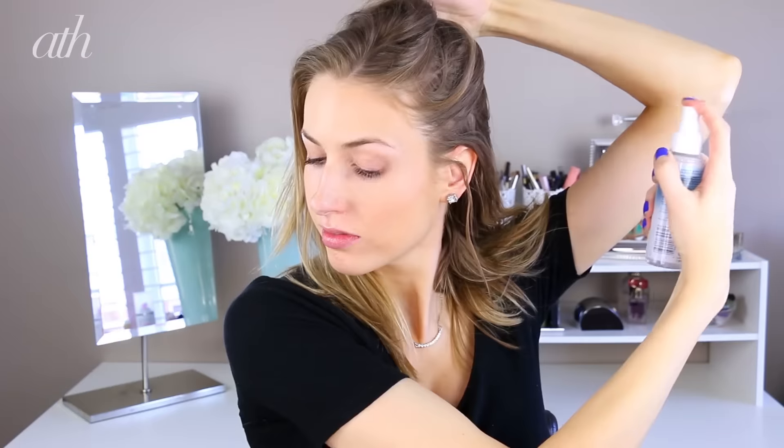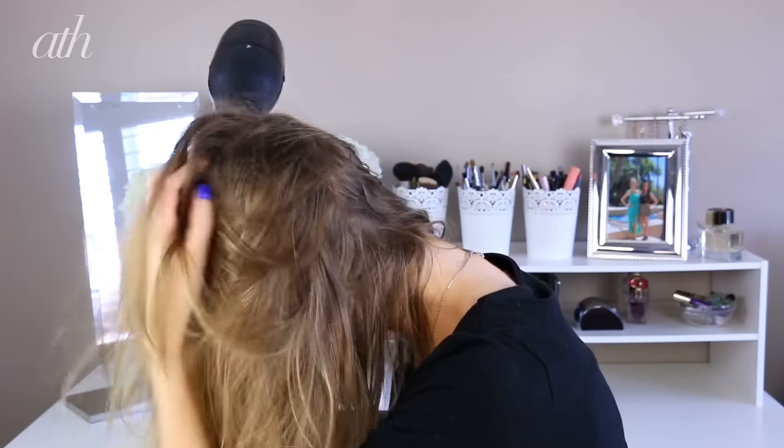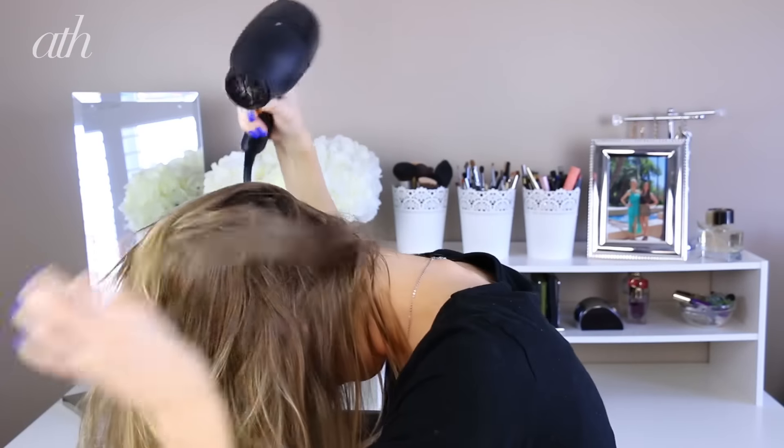I'm going to be starting with dry hair, but you could totally start with damp hair as well. I'm taking the Dove Oxygen Moisture Root Lift Spray and I'm spritzing it directly onto my roots and also onto my hand and working it into my roots. This is just going to give my hair a lot of fullness and volume and texture. Then I'm going to flip my hair over and blow dry upside down to really set that volume in.